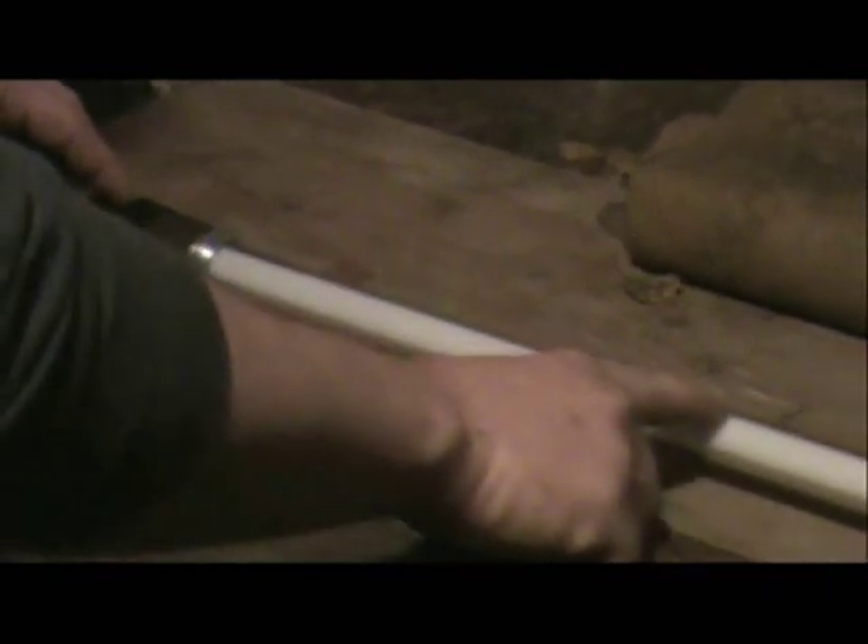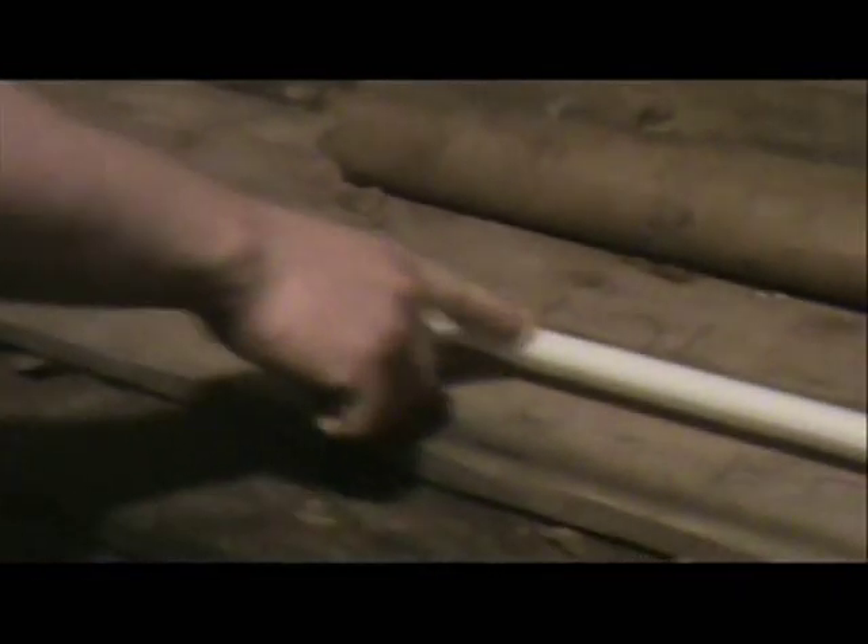This is my first MHS Saber that I recently built. It's running a Sol P4 Green. The blade is one inch thick wall polycarbonate tube. The white you see is the diffuser that they sell at the Custom Saber Shop.